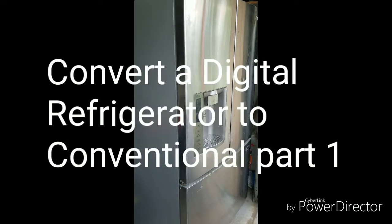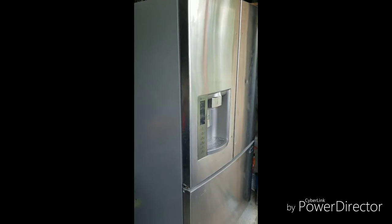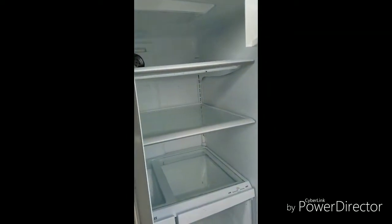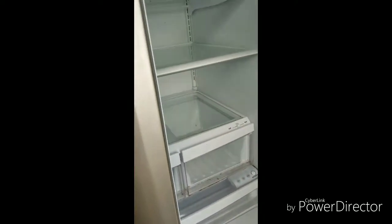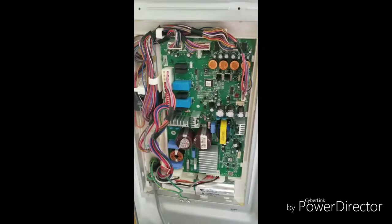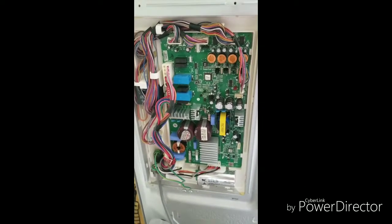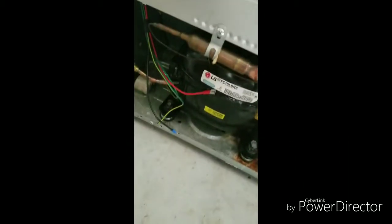I'm going to convert a digital refrigerator — a French door LG — to a conventional refrigerator. I found this refrigerator; it's really nice and good-looking inside. Everything works on the lighting side and it's pretty much complete, but it has a non-working compressor and a non-working board. I'm not willing to pay LG or replace the board myself because these boards cost over $200.